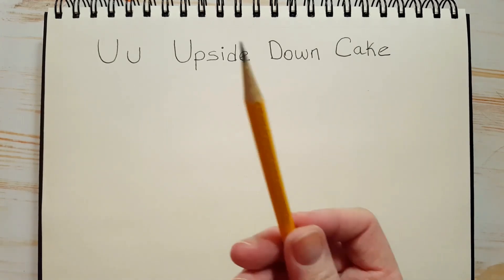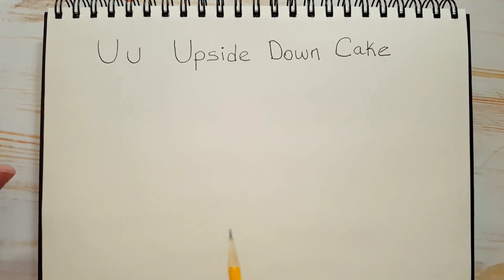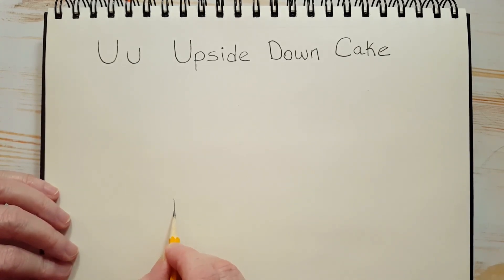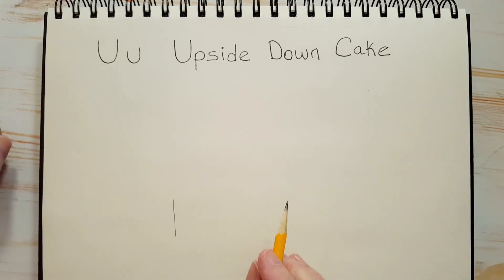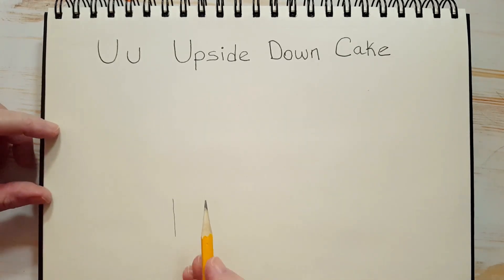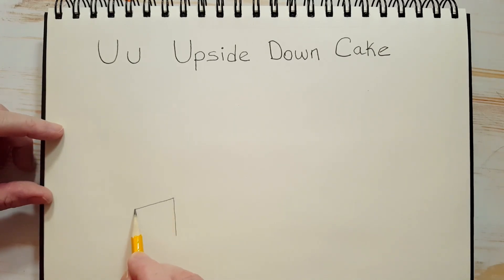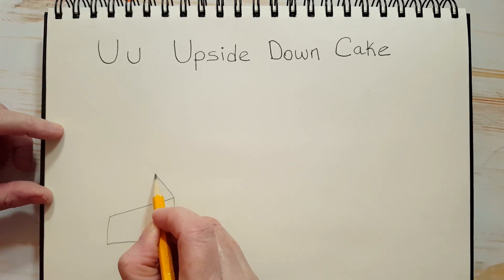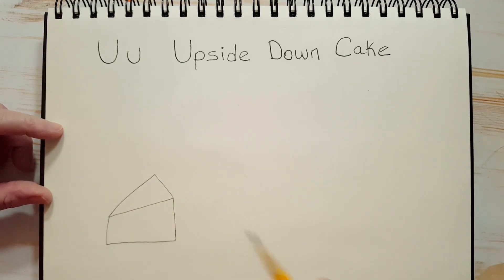Let's take out our pencil and we're going to draw a little piece of cake and a pineapple, since today's cake is going to be a pineapple upside down cake. The first thing I want you to do is draw a little line like this — not too big, because we're going to focus on the pineapple, not the piece of cake. Then we want to do kind of a slanty line, then another line down, and then a slanty line to meet that. We're going to do a bit of a triangle and then join it to the bottom. That's our piece of cake.